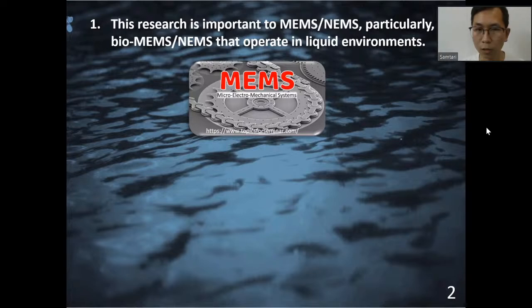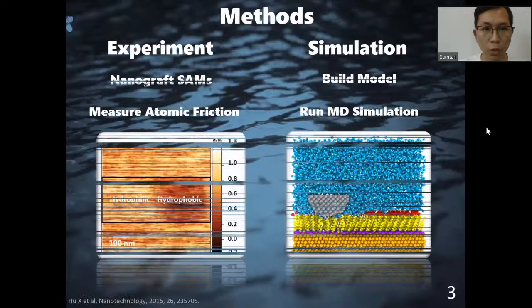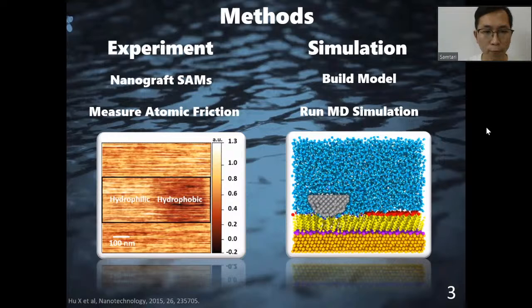Today my topic is nanoscale friction of hydrophilic and hydrophobic self-assembled monolayers, SAMs, in water. As we know, there are many problems in MEMS such as friction, wear, and adhesion. SAMs is a good solution to these problems since it's small enough to fit into MEMS and it can be used to modify the surface properties of the components in MEMS.